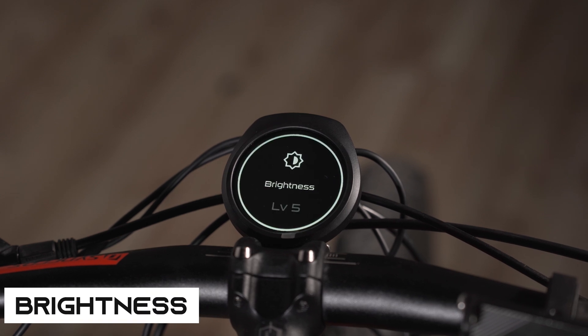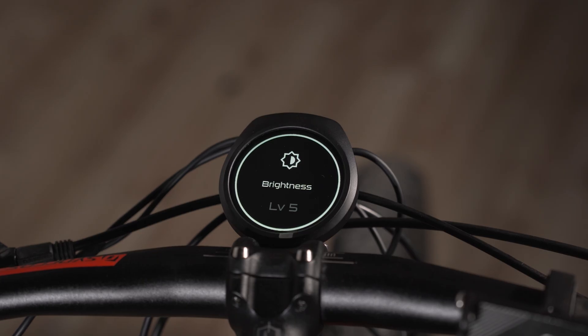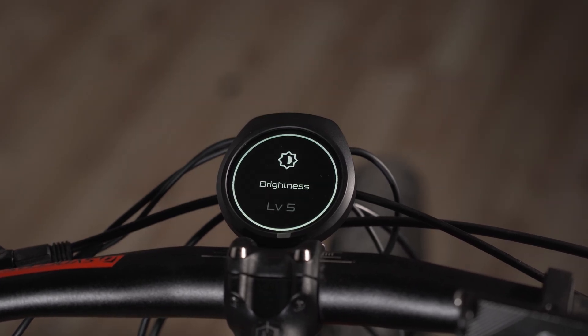Next is brightness. It's on level five right now, which is super bright. Even when it's fully sunny outside you'll be able to see your screen very easily. You just go up and down and select your brightness level.